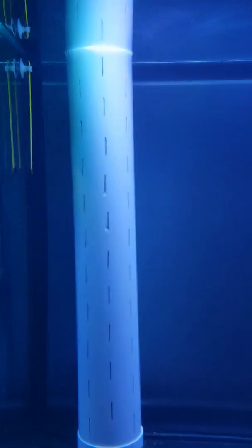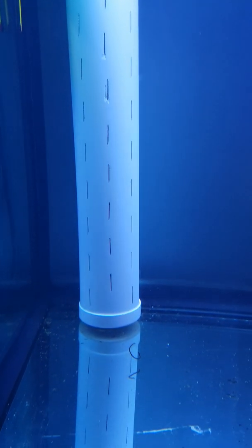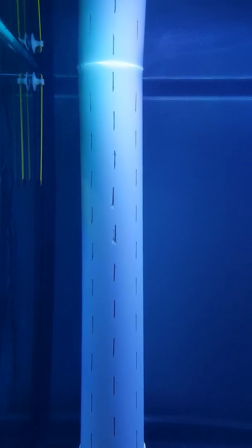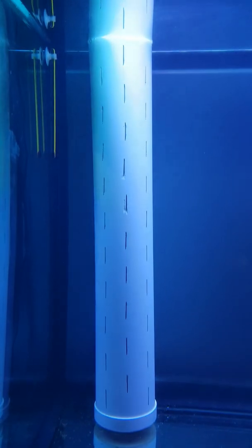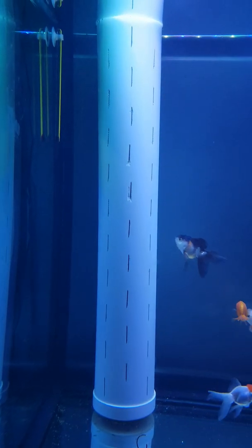All I did was cut slits in the pipe, kept it on one end, and it drastically reduced the current. You can also drill holes in it as well.